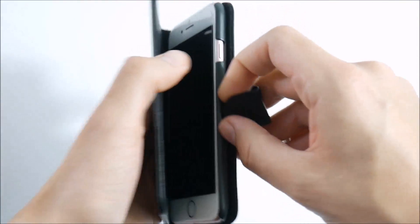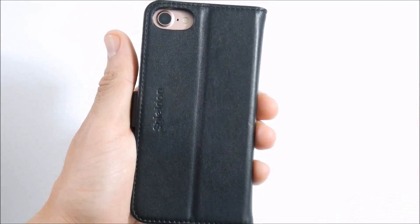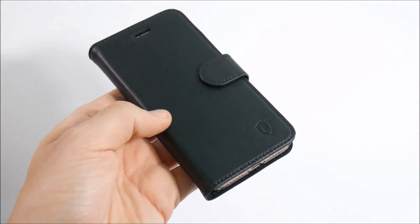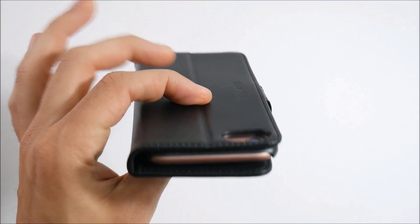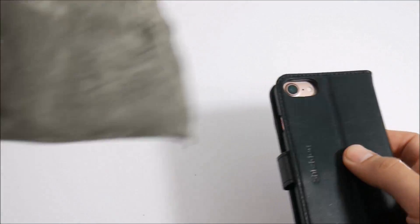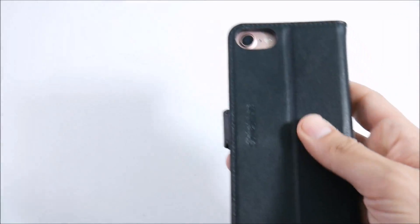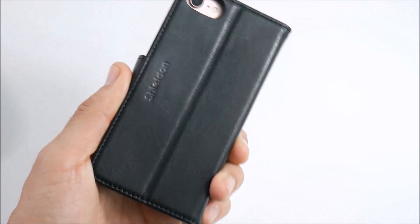Pretty basic wallet case design for the iPhone 7. We've seen these types of cases before, but this one is pretty strong for the price — 25 bucks. Shield makes a pretty nice product here, and it comes with a nice protective sleeve to put it in if you're going to store it alongside your collection of cases.